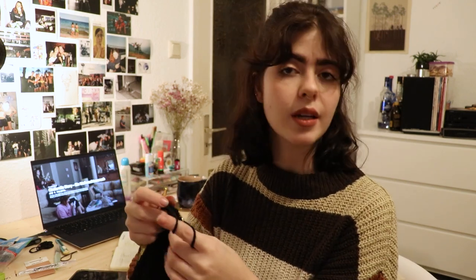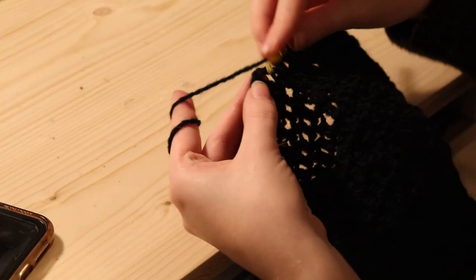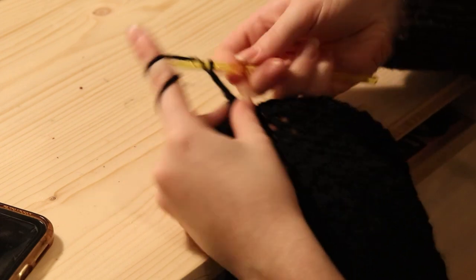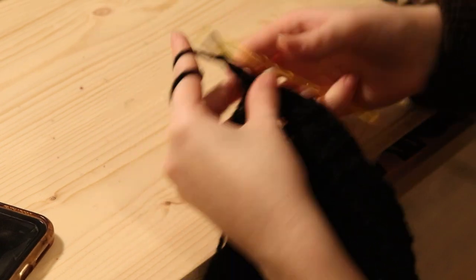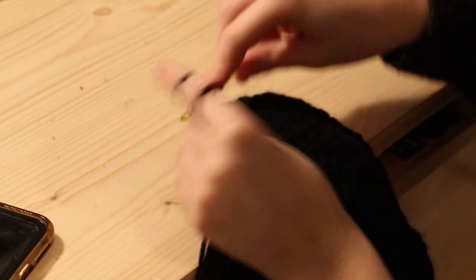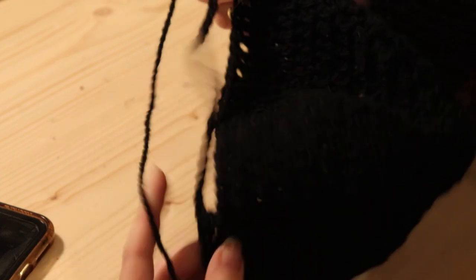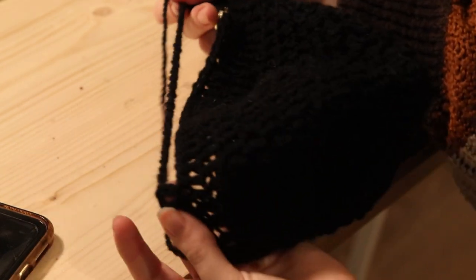I'm at the end of my round, so I'm going to connect it with a slip stitch. Now we're just going to continue with double crochets — chain 3 and start your round like normal. Once you reach your chain, you're going to put a double crochet in every single one of the chains. How many chains you did should be the same amount of double crochets you do now, then you reach the other side and continue with double crochets. I'm going to change color after this round, but you can continue with the same color or change earlier or later.